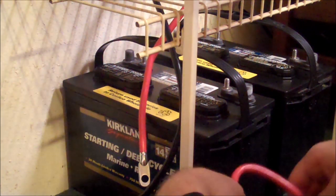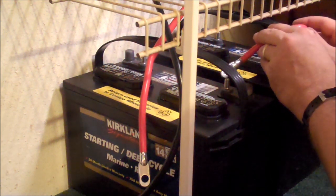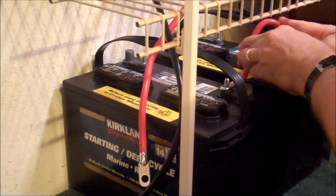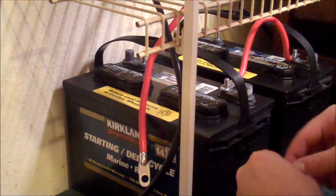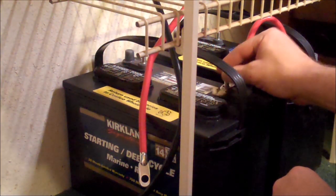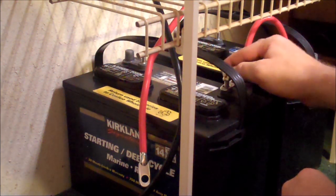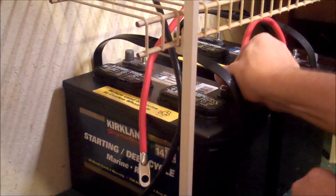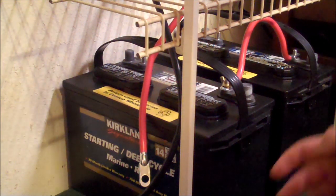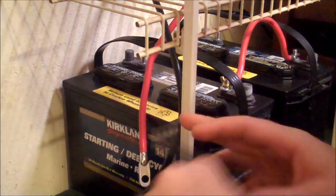The next step is to take our positive wire and connect it to both of the positive terminals. Make sure you get it down nice and tight. We're going to leave this one open for just now, and we're going to take the negative and connect it over here on the negative side.